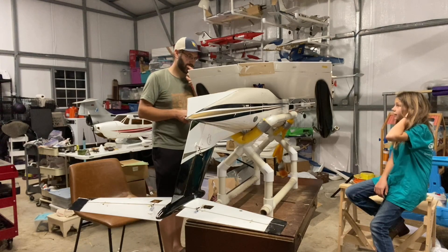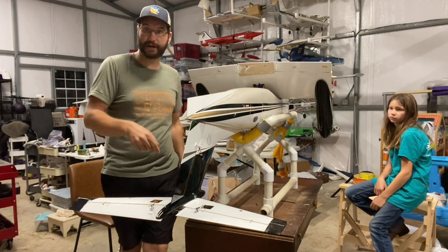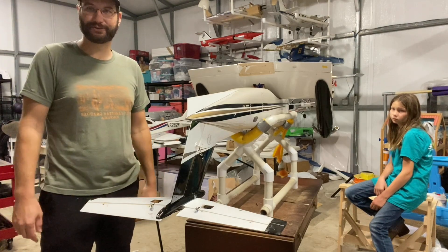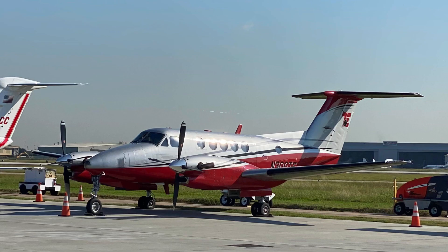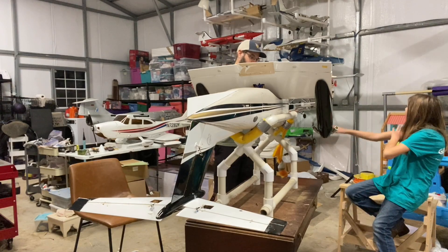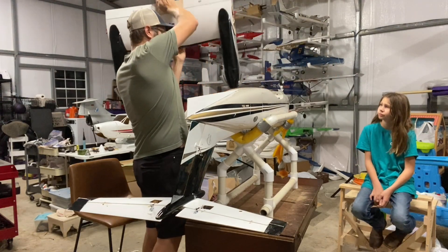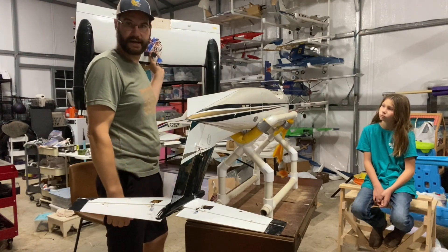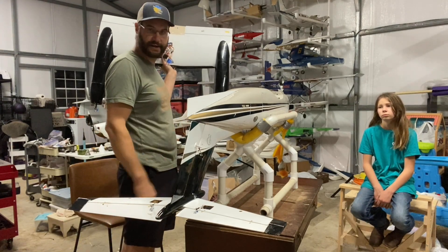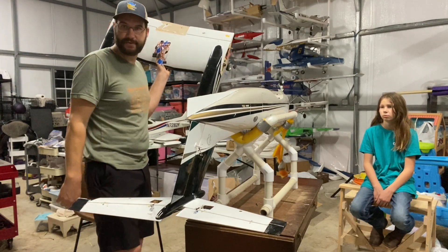Chicken Girl asks if we can repaint the King Air like the other one we had. Yes - I'm going to repaint it like this old King Air that I used to fly. It was a really cool scheme - silver and red. We're also thinking about, while we've got this thing taken apart, going ahead and starting to repaint. Leave in the comments what you think - should we repaint before the maiden, or should we just get this thing in the air and repaint it later?